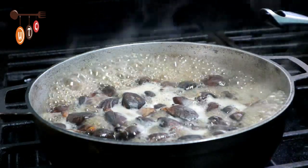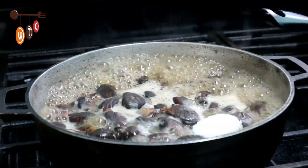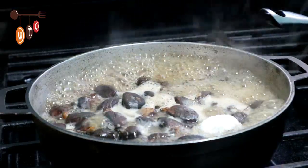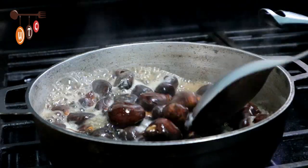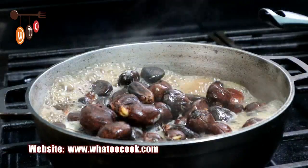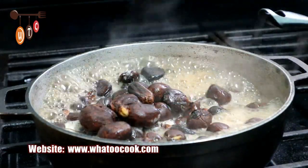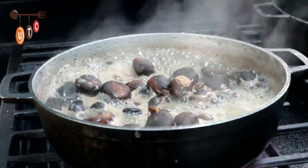Now that the breadnut has been boiling for about a good 10 minutes, I'm going to add some salt — just about half a spoon of salt — and let that boil for another 10 more minutes. I'll add some water to the pot because the nuts are going to sort of burst open a bit and absorb that salt.